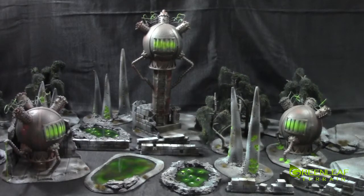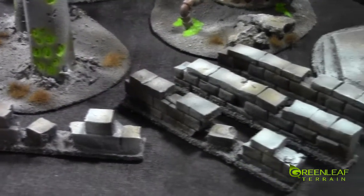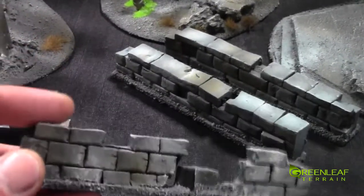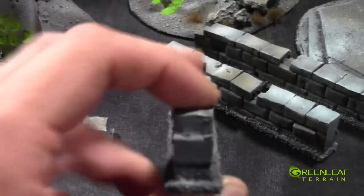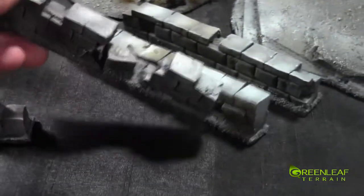I'll jump the camera off the tripod and we'll check everything out a little bit closer. Starting down here in the front, we have some of these wall sections — they are just under an inch high and about five inches long. They're just made out of foam, carved up with a rock run along them.